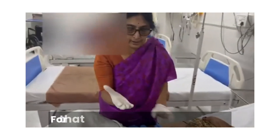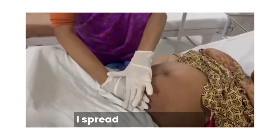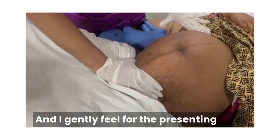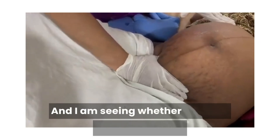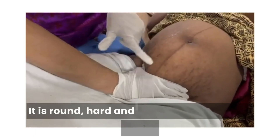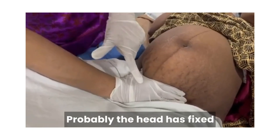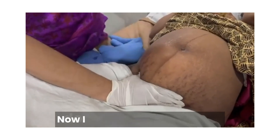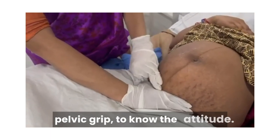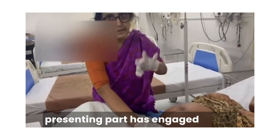Now I move to the first pelvic grip. For that, I place my ulnar border of my right hand on the symphysis pubis. I spread my fingers and try to grasp the presenting part, gently feeling for it and seeing whether it can be ballotted or not. It is round, hard, and I am not able to ballot freely. Probably the head has fixed and entered the pelvic brim. Now I do the second pelvic grip — this is to confirm the first pelvic grip, to know the attitude, and third is to know whether the presenting part has engaged or not.